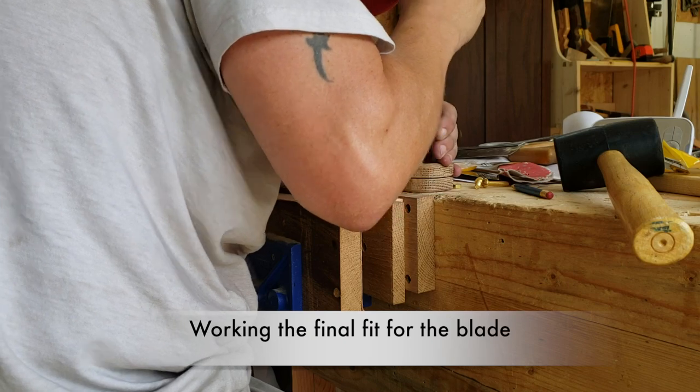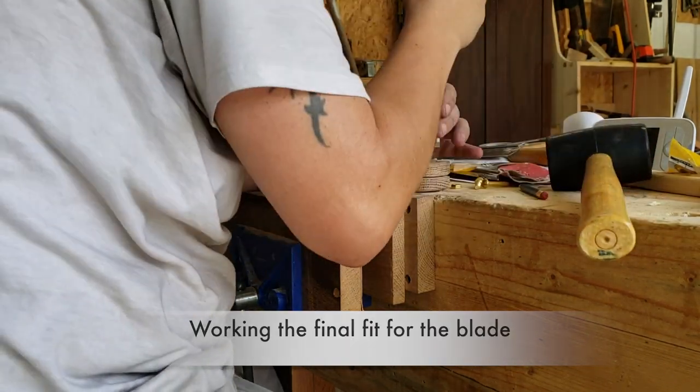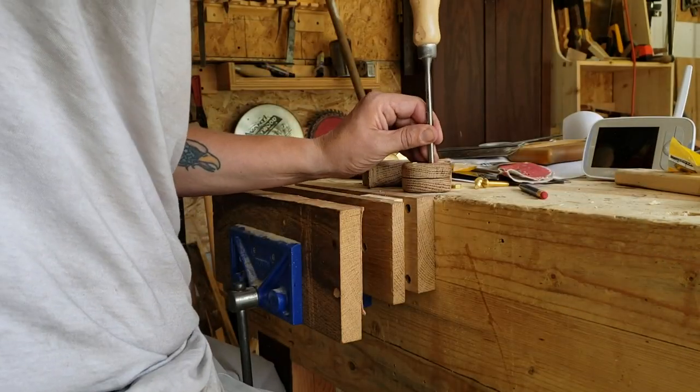Here I am also cutting out a small shape for the nut that will be recessed into the handle.